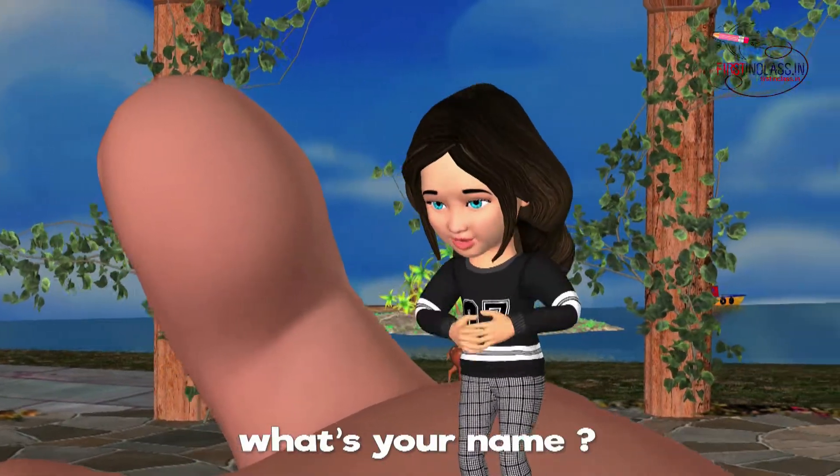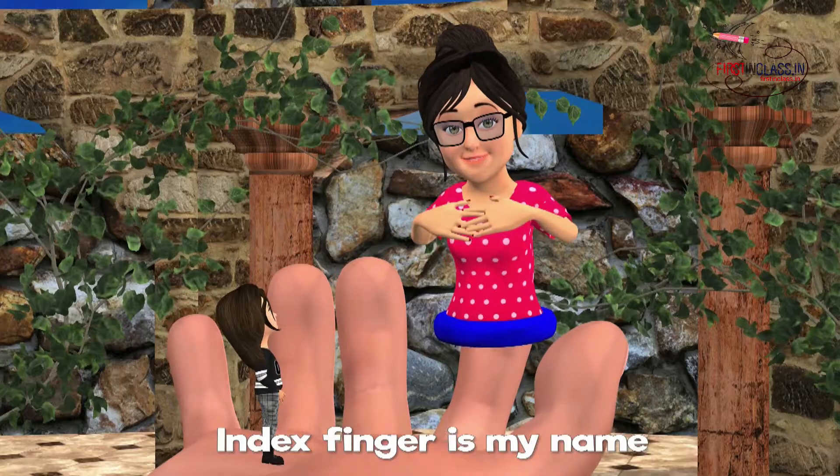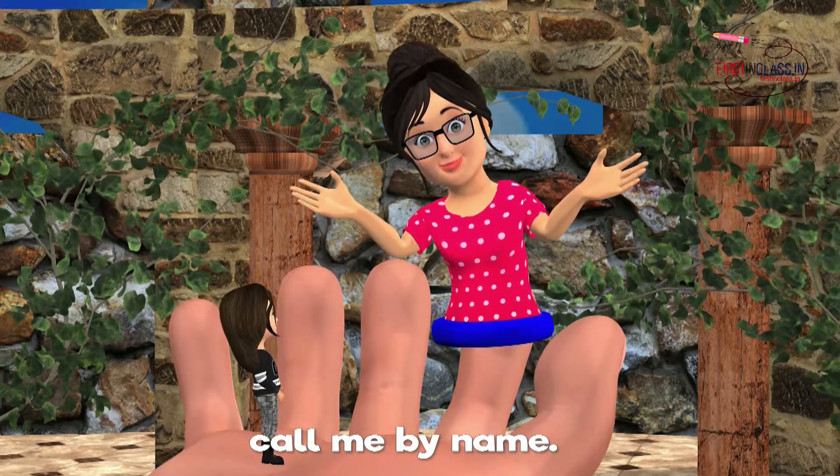Mommy Finger, Mommy Finger, what's your name? Index Finger is my name, call me by name.